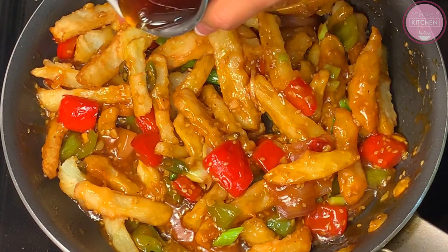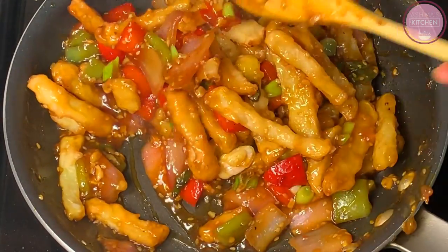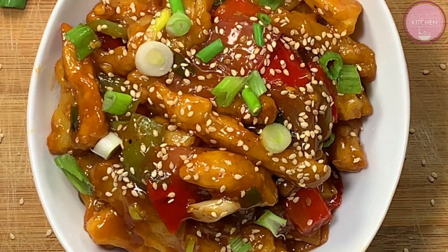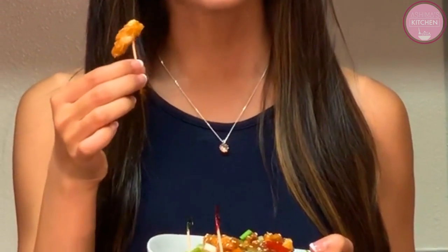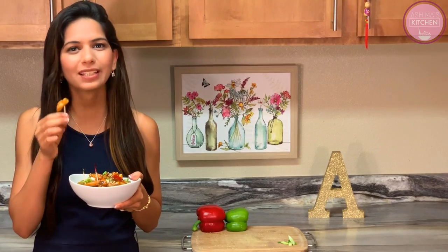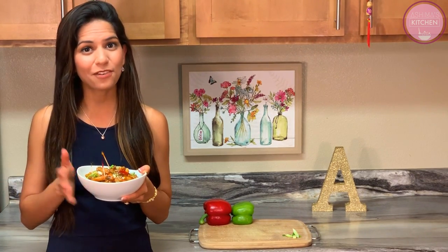Lastly, we will drizzle honey on top. Honey chili potatoes are ready! It is ready — let us taste this. It is very good — this is a restaurant-style dish. The coating on it is very glossy and yummy. It has a nutty flavor and is very delicious. I don't know how you can resist yourself from not making this — this is yumlicious!